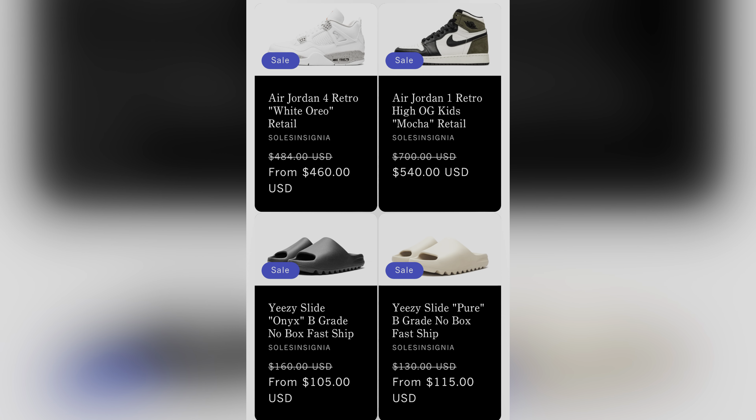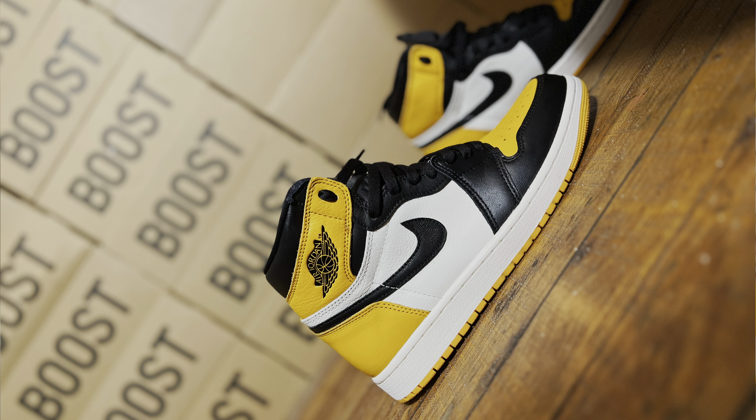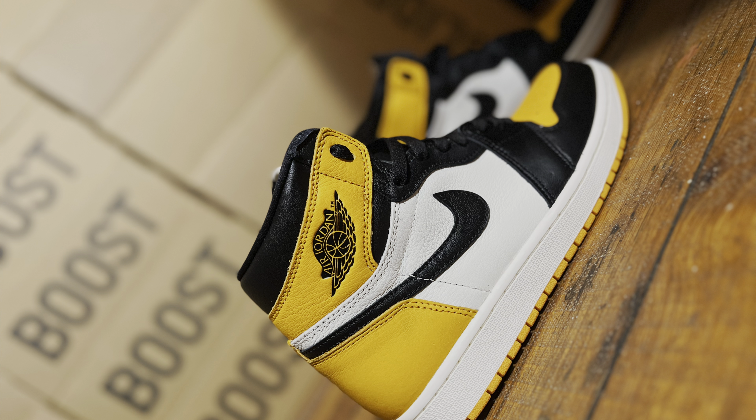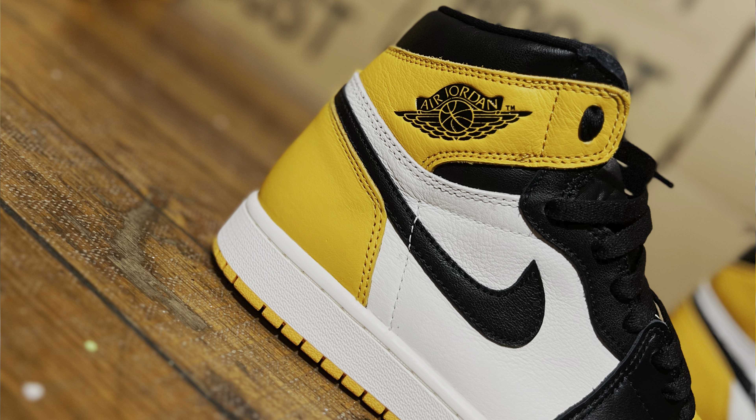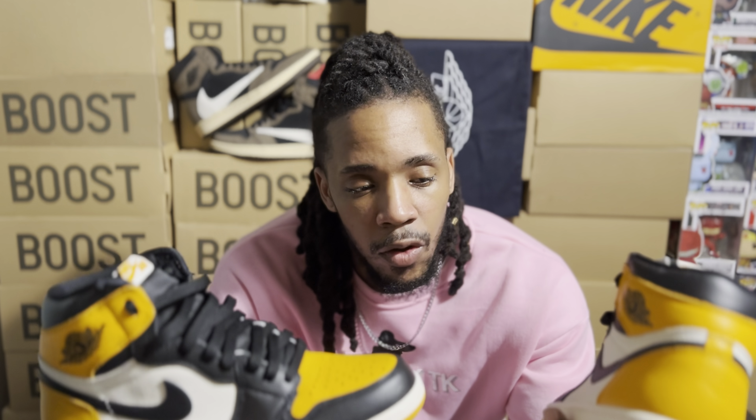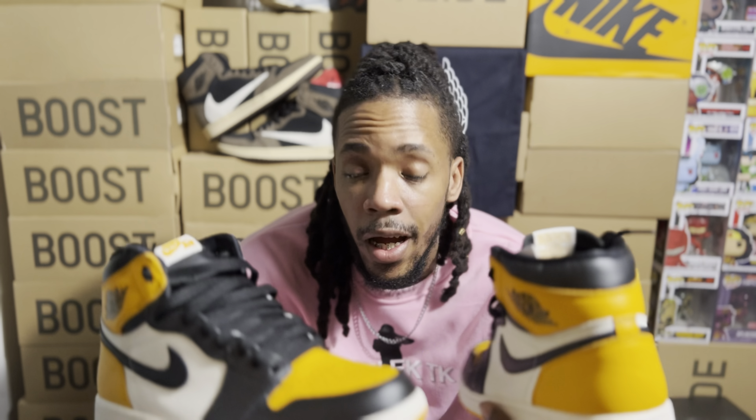The good thing about these guys is you're guaranteed to get a retail shoe because there are certain steps they take before shipping the shoe out to you — that's how you get the reassurance you're buying the real deal. Because I have my YouTube channel, Instagram, and other social media platforms to advertise, I was able to get certain discounts that would not be available to the average consumer, initiating savings not normally offered.